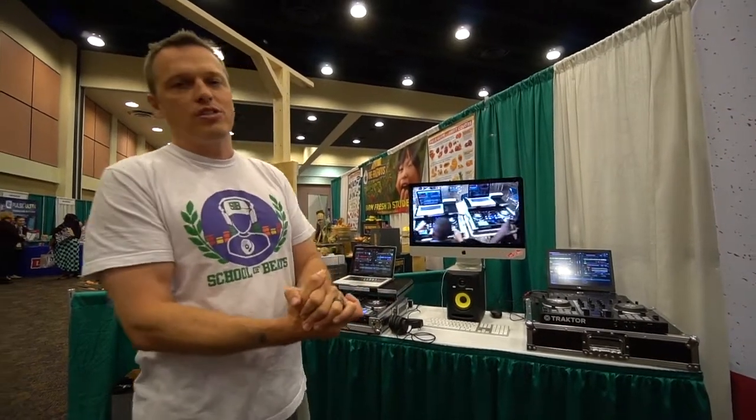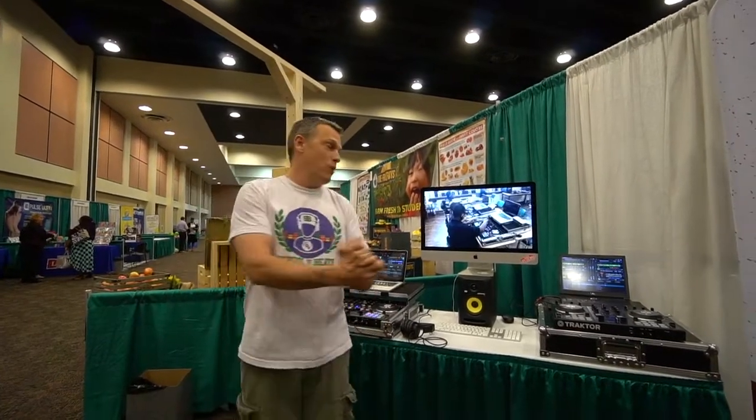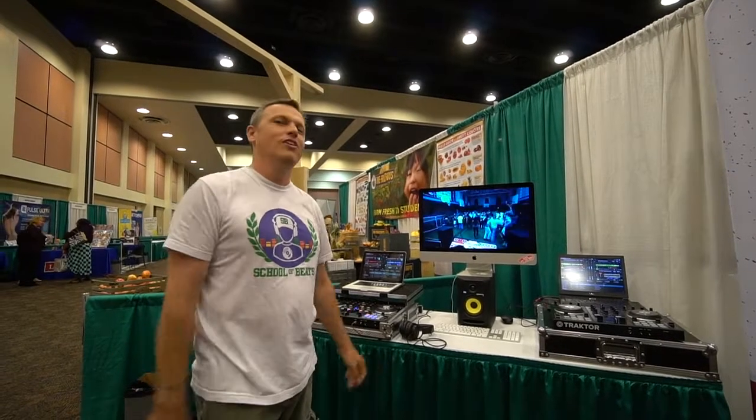I hope you like it, and for any other information, just give us a call, text, or email us and we'll try to help you out. Our website is www.schoolofbeats.org — s-c-h-o-o-l-o-f-b-e-a-t-s dot org. You can check out all this information right there. Thank you.